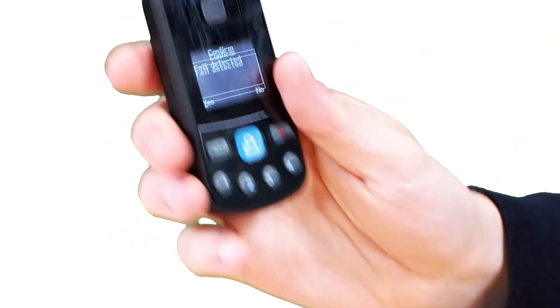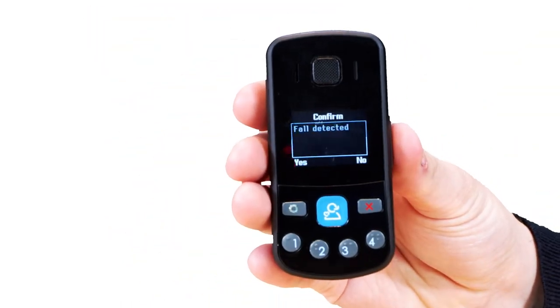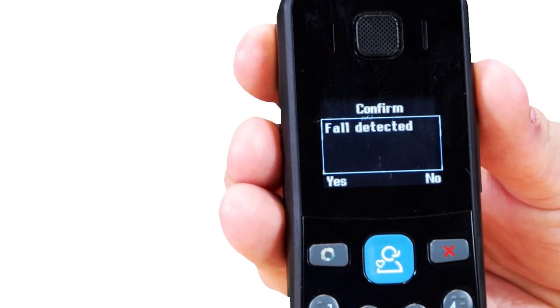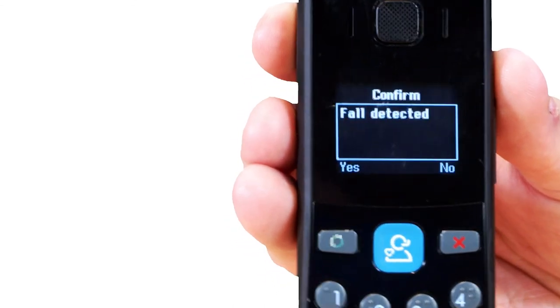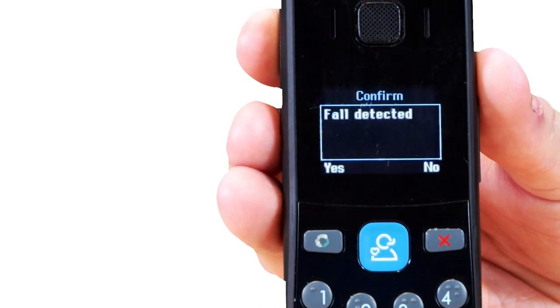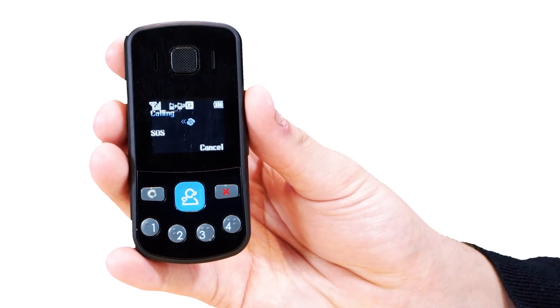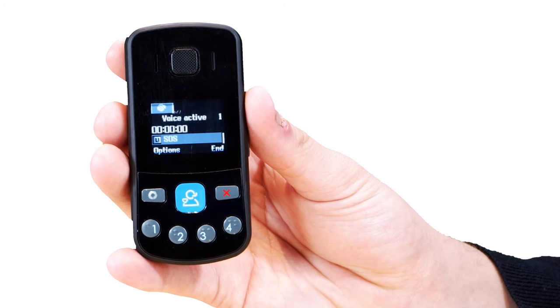The Mandown sensor on the Oyster Pearl Plus will automatically make an emergency call if it thinks that you've had a fall. You don't need to do anything. The device will say and repeat three times, fall detected. After a few seconds, you will then see SOS calling on the screen. Please check with your management team that the fall sensor on your Oyster Pearl Plus is enabled.